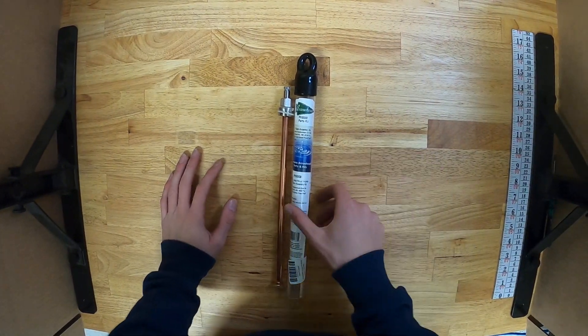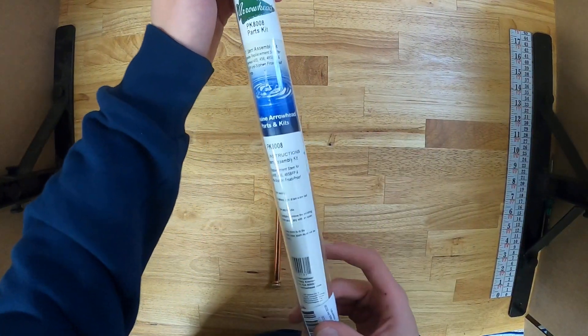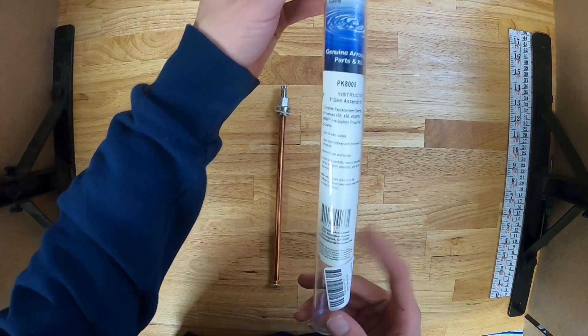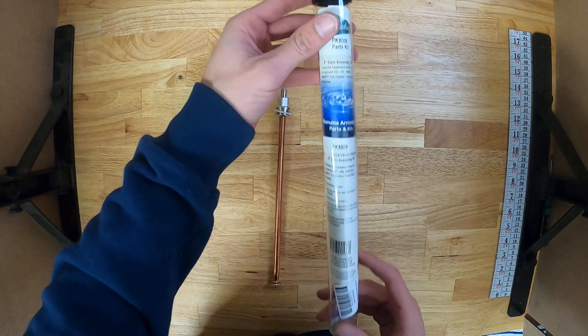This is the Arrowhead Brass PK8008 stem assembly for the 450, 480, and 600 Arrowhead faucets.